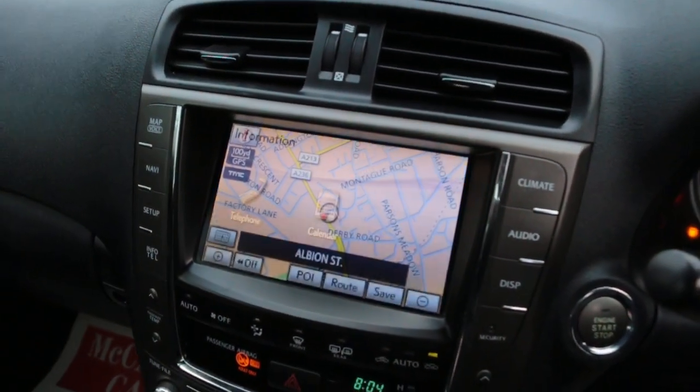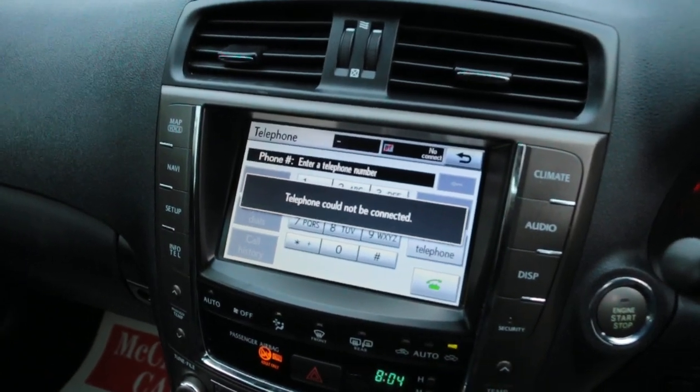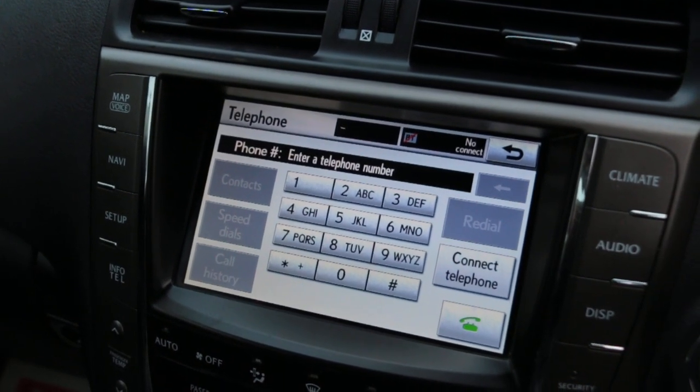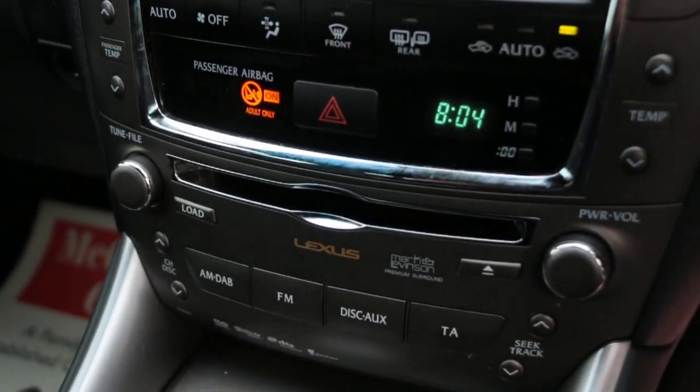Telephone Bluetooth connection, two-zone climate control aircon, Mark Levinson premium sound system, and heated seats.